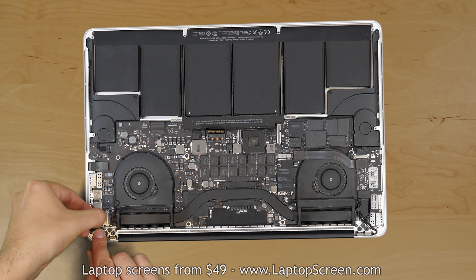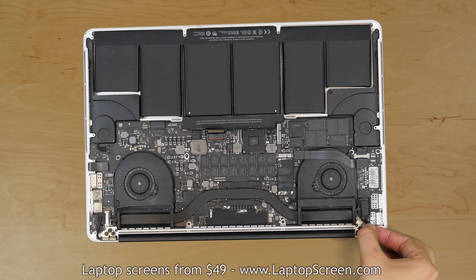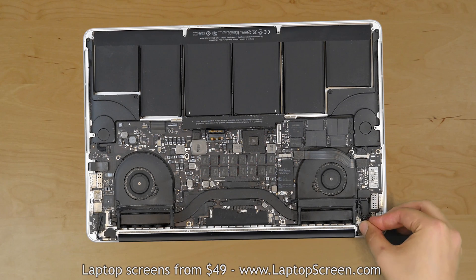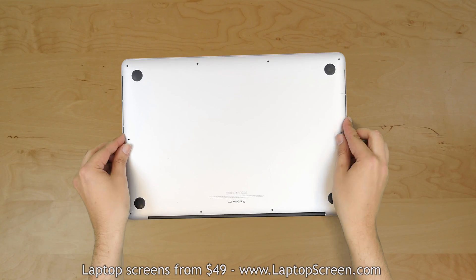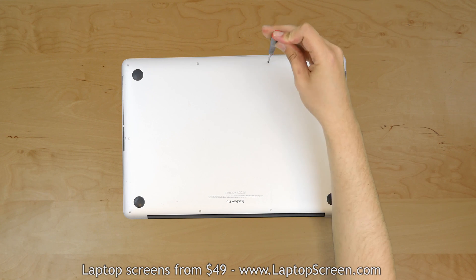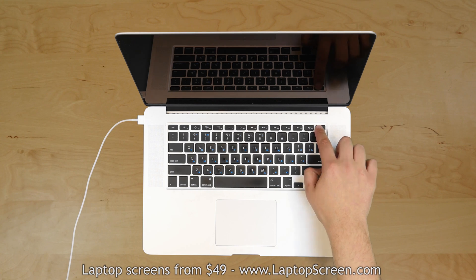Reconnect the antenna cables to the airport card. Reconnect the video connector and secure its bracket. Replace the adhesive and rubber covers over the hinge screws. Reconnect the battery. Replace the back cover and secure it with 10 screws. Reconnect the AC power, turn the laptop on and we're done.